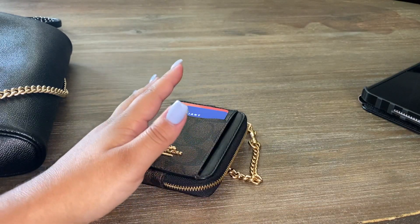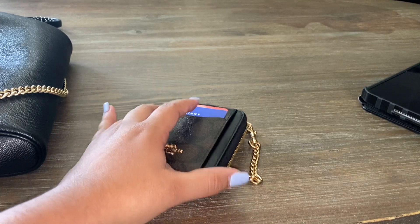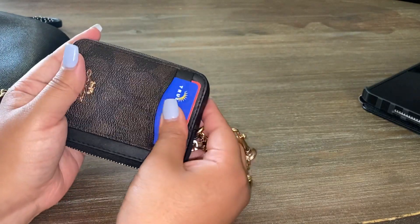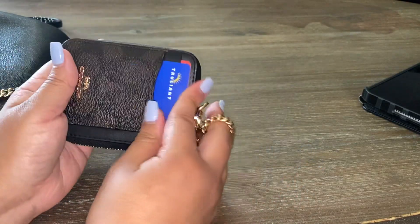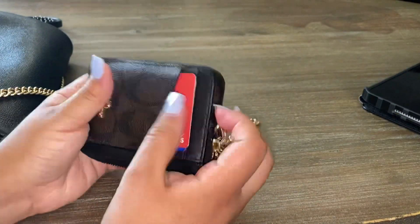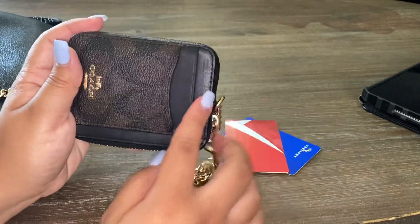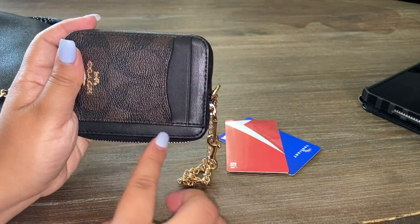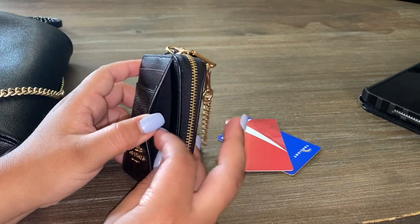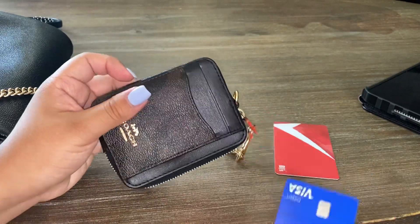I have a picture of me and my boyfriend and our son in the ID window. One card slot — you can actually put two in one, but I don't do that because I don't want to stretch it out. The pocket can fit more cards but then it'll be bulky, so it's honestly not convenient.